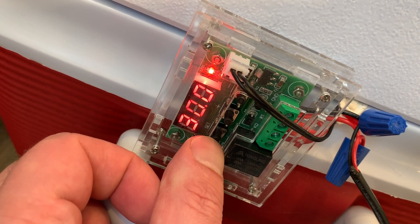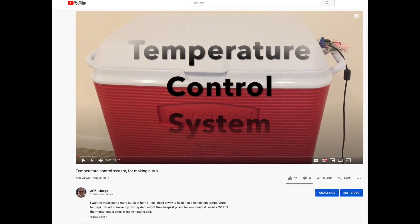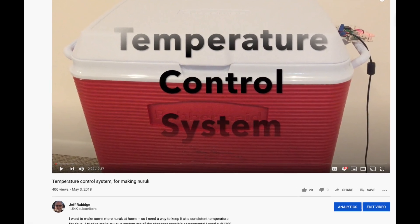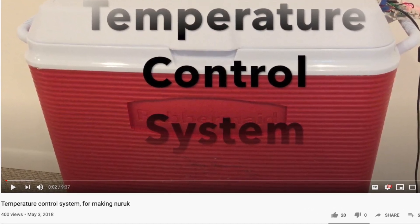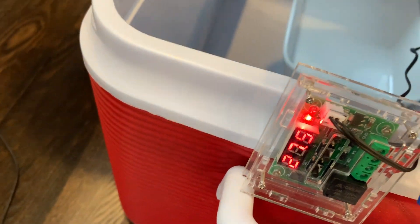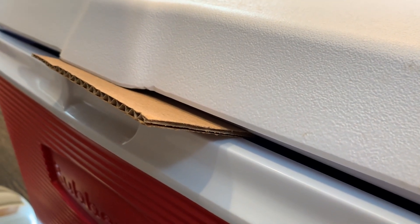I'm setting my temperature control system to 30 degrees. If you want to know more details about my temperature control system, please watch this earlier video — I'm sure you can make a similar system out of off-the-shelf components yourself. There's a heating pad under some tiles to provide thermal mass, and I'm using a piece of cardboard to hold the lid open a bit for air circulation.